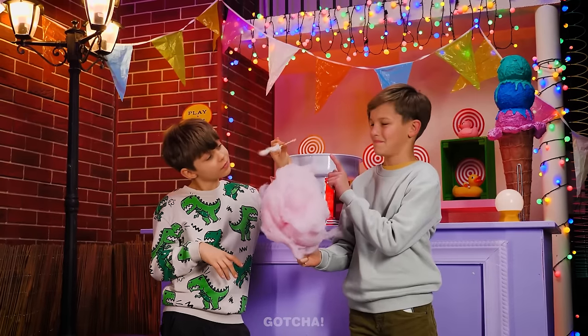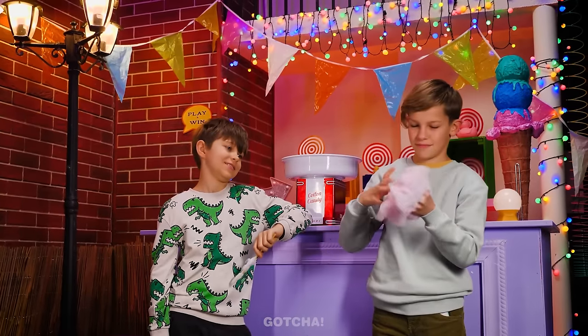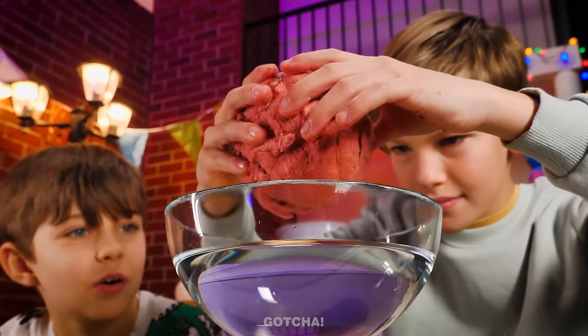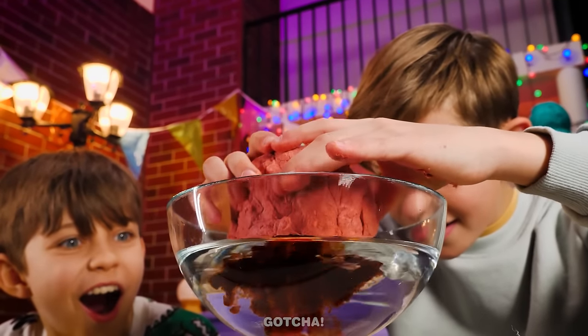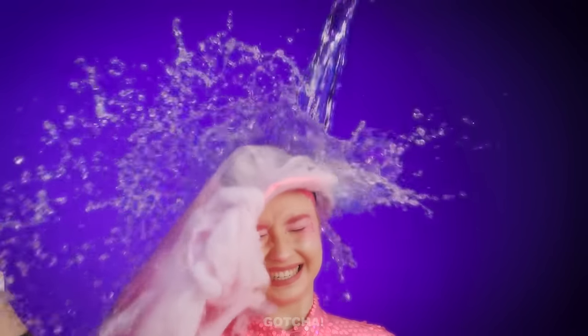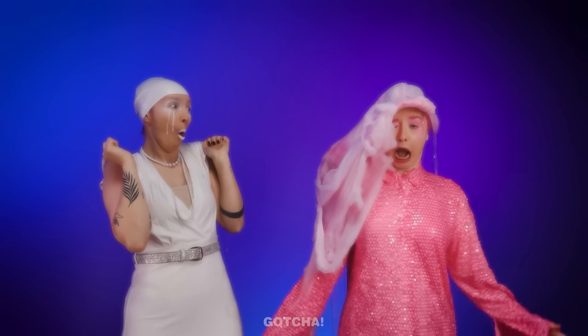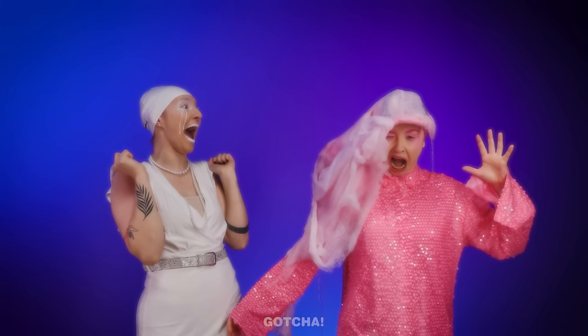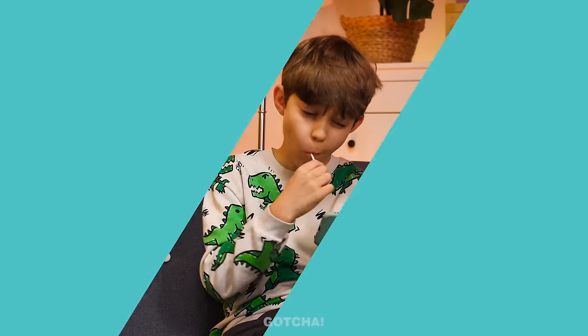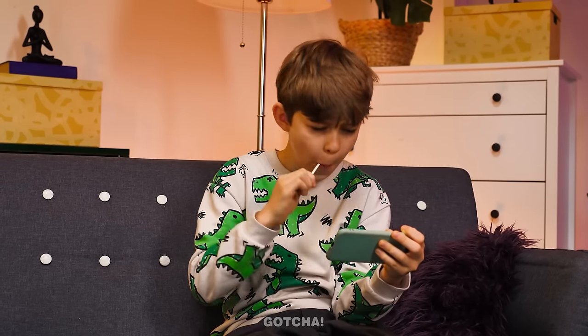I'm gonna show you something cool! I'm gonna crumple this cotton candy up until it turns into a giant ball! Watch this! I'm gonna dip it in water! It's going to melt the cotton candy! My hair is all wet! Karma really works fast!